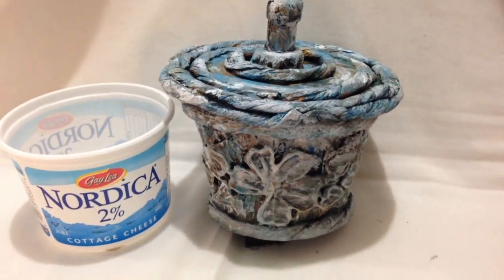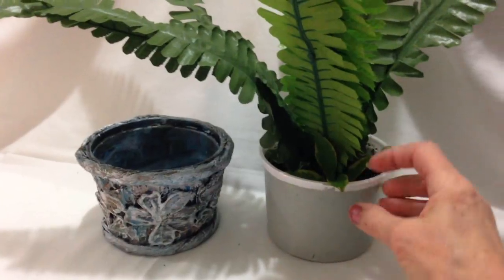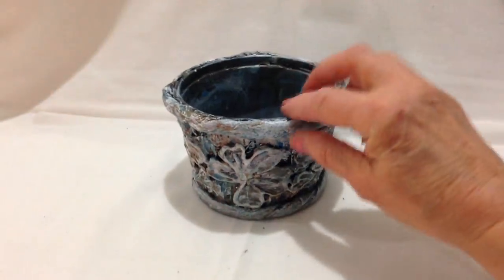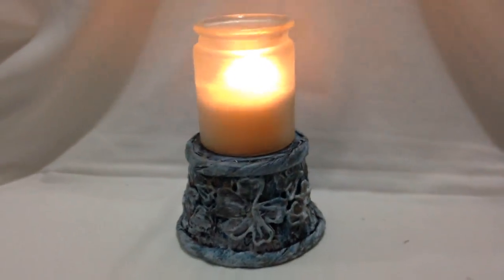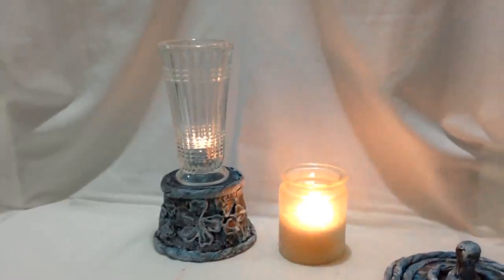So there you go. With a small plastic container and some paper towels, paint and glue, you can make a storage container or a pot for your plants. Or you can turn it upside down and use it as a candle stand. Thanks for watching my videos — I really appreciate that you watch. Bye for now.